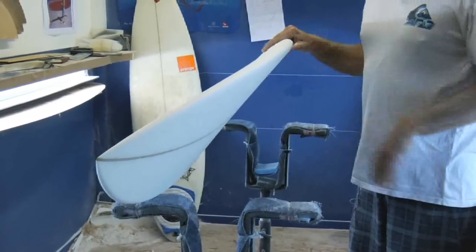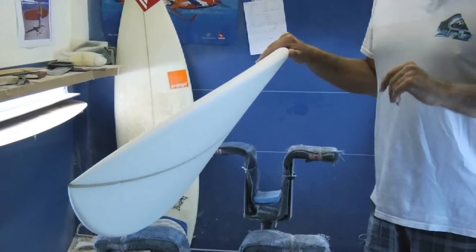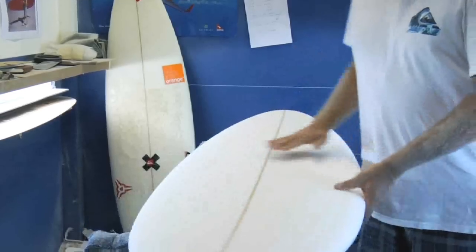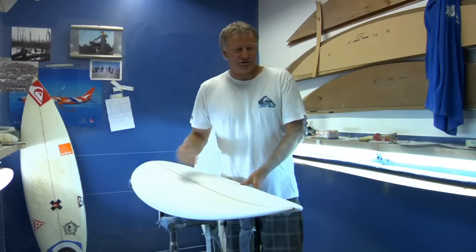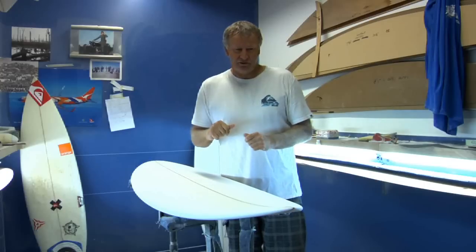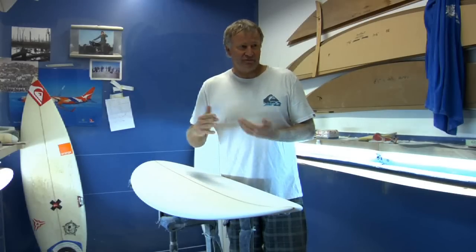It's a board that still serves well on the face but definitely helps you out, gets your wave count up. You still enjoy the surfing on the Mollusk because you're doing some pretty nice turns on the face, and it doesn't let you down where other hybrid type shapes may.